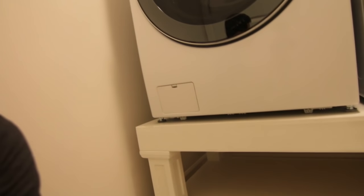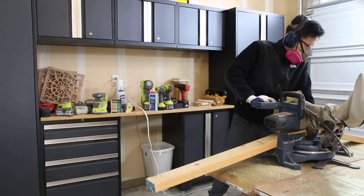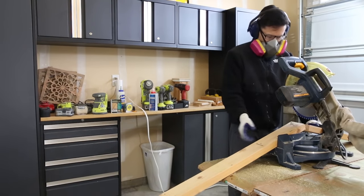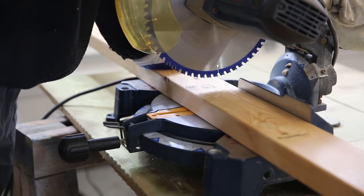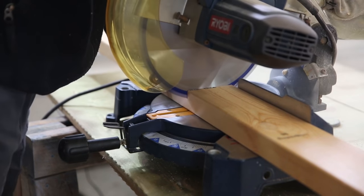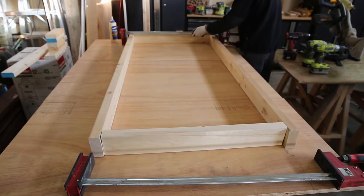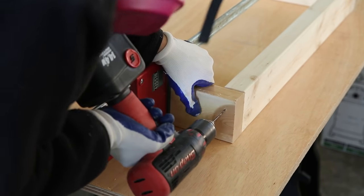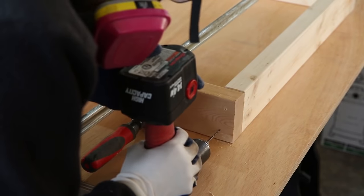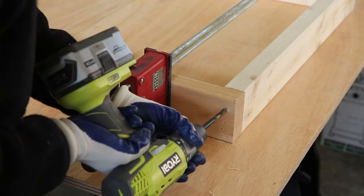I'll show you how I made those in the instructional portion. You want to first start out by getting two by fours to use for the frame of the pedestal. Get the dimensions of your washer and dryer — length, width, height, and depth — and figure out the best size for your specific machines. I used a miter saw to cut all the two by fours down. To build the frame I used clamps, wood glue, and two-and-a-half inch screws. Pre-drill all your holes, countersink them, and then drive them in.